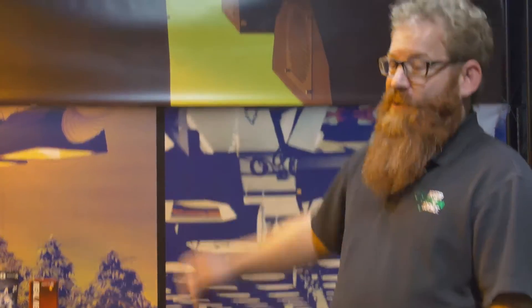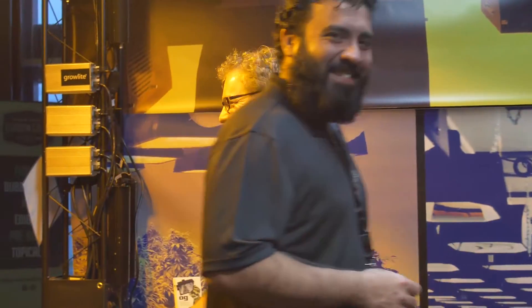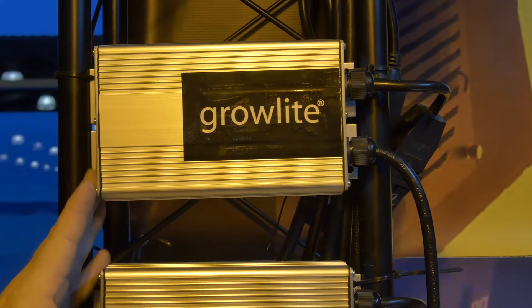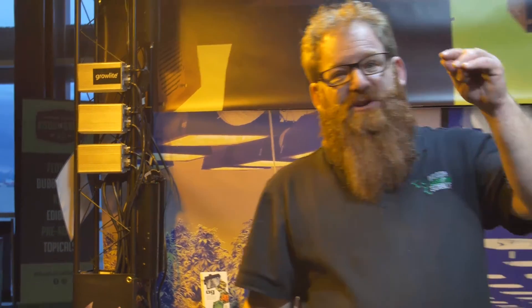We also have the ballast that goes with it. There we have the 315 watt ceramic metal halide ballast, which allows you to run the ceramic metal halide lamp. You can run it in any fixture that's available with the mogul base. This gives you the ability to do that without having to use the small bi-pin PGZ-18 base that you see on every other 315 watt ceramic out there, so you don't have to use an adapter with this.